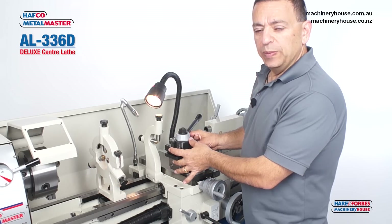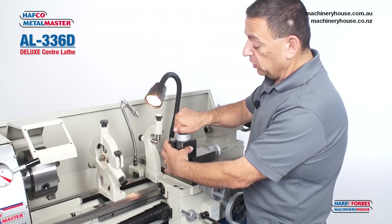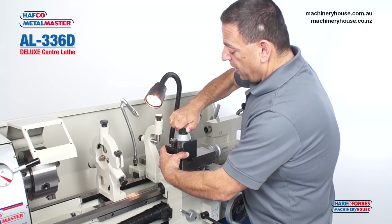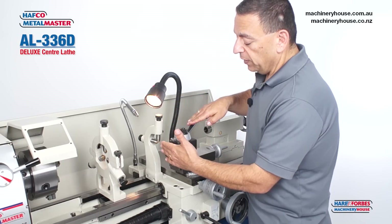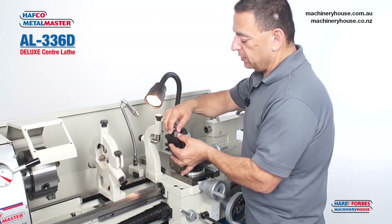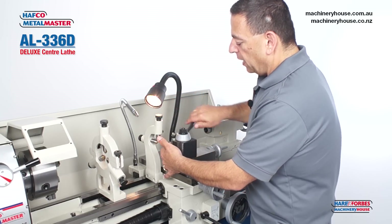This quick change tool post can also be rotated to a different angle by loosening this nut. It has two additional locations where you can put your tool holders — on the left hand side and on the rear. The process is the same: loosen, slide out, drop in, and lock.